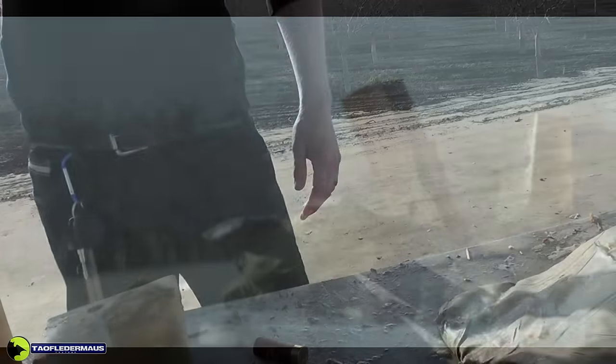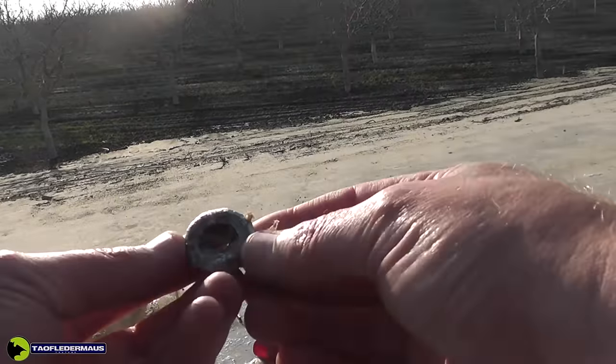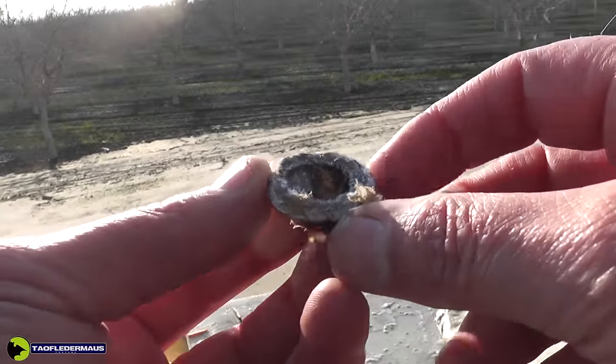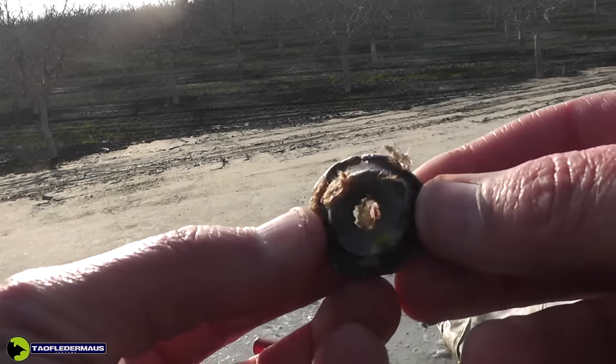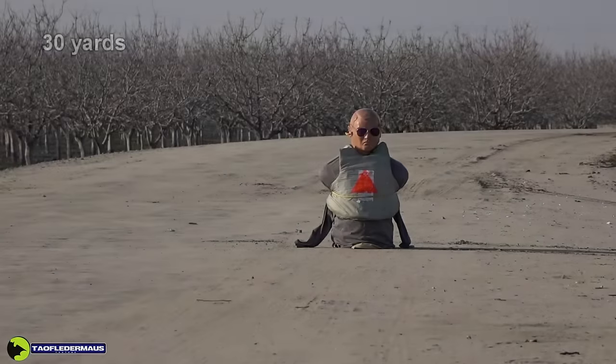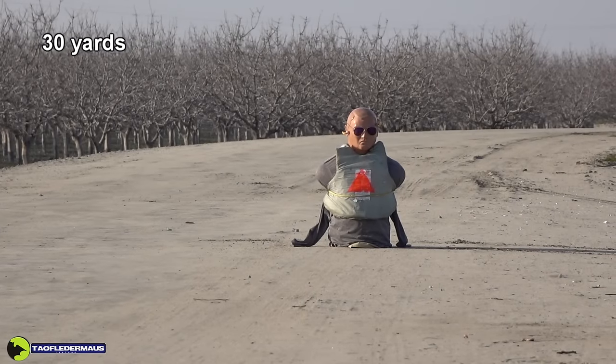We focus more on what the gel does to the slug, not what the slug does to the gel. This is what we pulled out, and you can see massive expansion of that slug — it's covered with bits of that fiber wadding tube. Next is a 30-yard shot at a Kevlar vest.